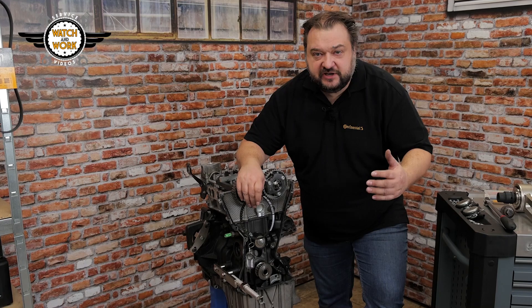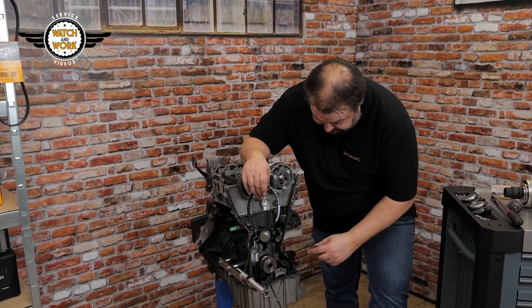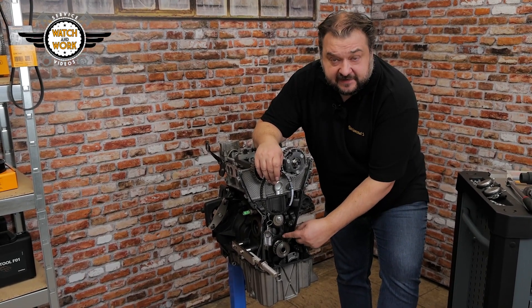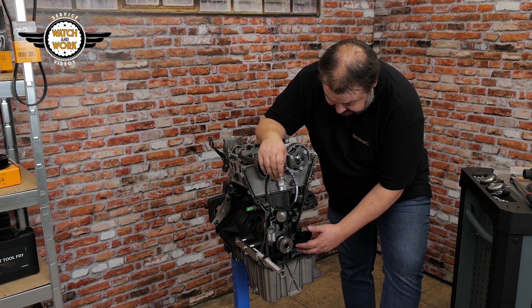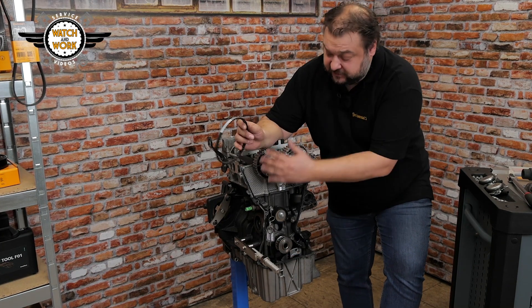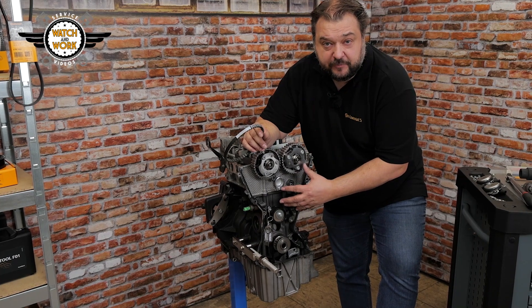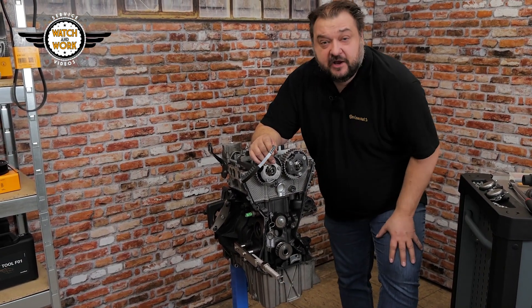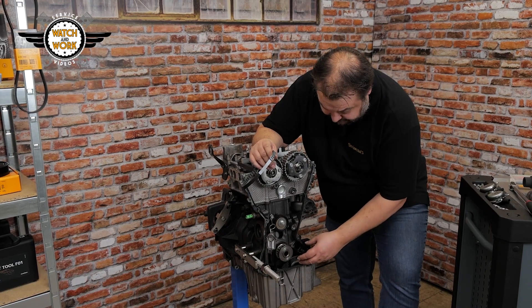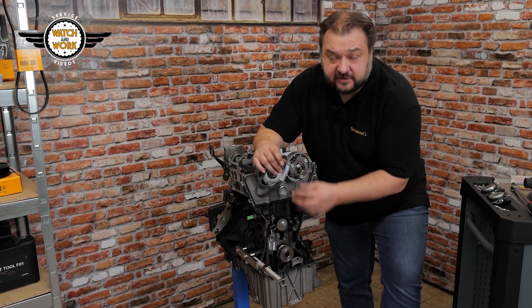Before starting to replace the parts, you should consider whether to replace the oil pump belt at the same time. Here we have a belt in oil driving the oil pump. You can only reach this belt by first removing the timing belt for the camshaft drive. To be able to replace this belt, you would have to remove the oil sump and oil pump too. Unfortunately, you can't get to it from above.